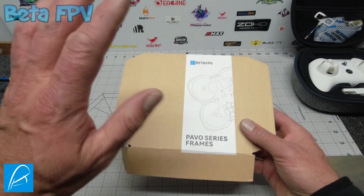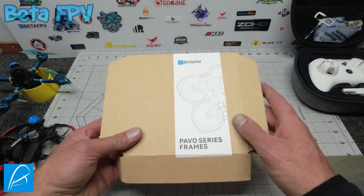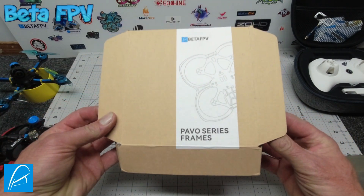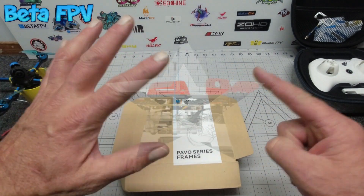This is the DIY kit, and the beauty of the Pavo 25 is that it is super duper simple to put together without too much hassle at all, as it only requires six screws.